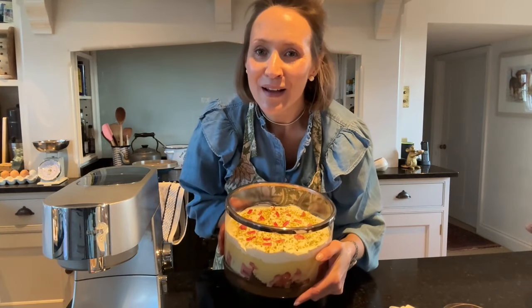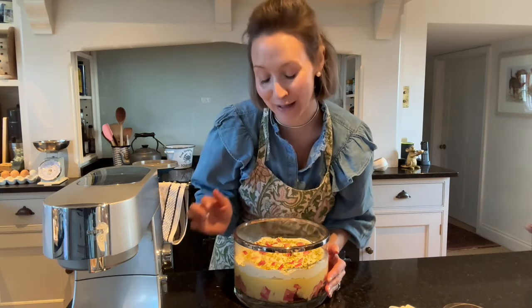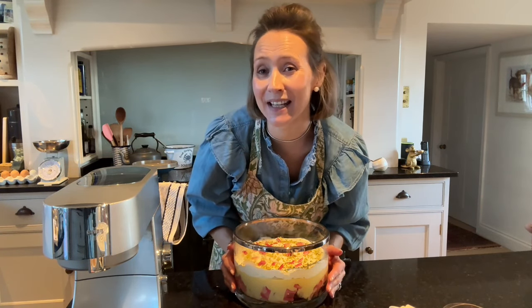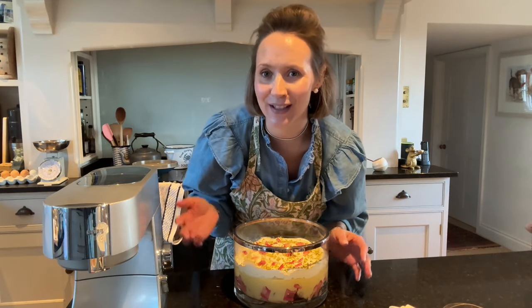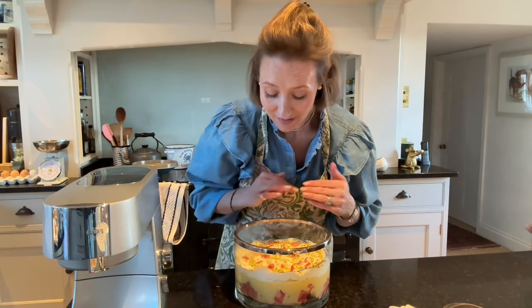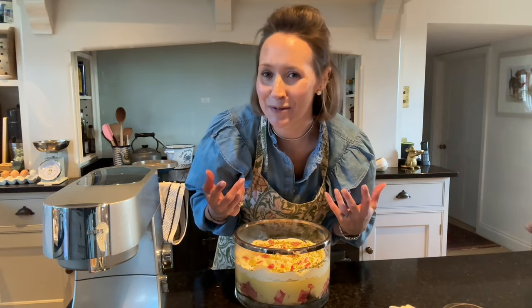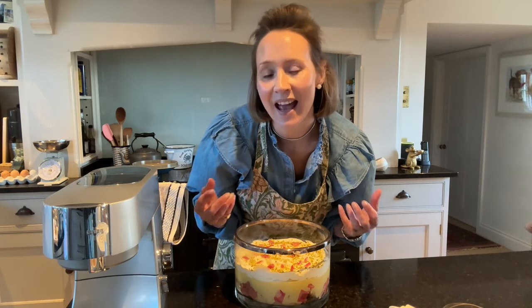And there we are — my rhubarb and custard trifle, utterly delicious, and we can't wait to dive in! The recipe will be linked below so you can print it off. Even if you just want to make the egg custard on its own, it's in the recipe. I also love rhubarb compote on granola for breakfast with Greek yogurt — made the same way with a little orange and star anise. Thank you so much for tuning in and I'll see you again soon.